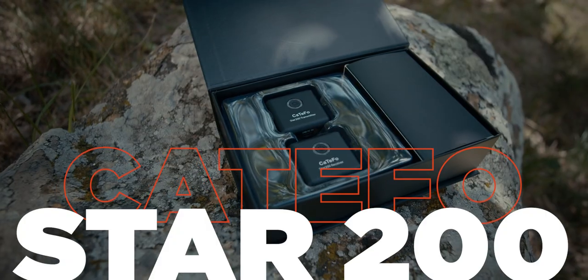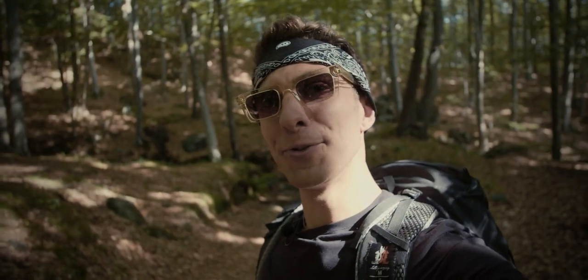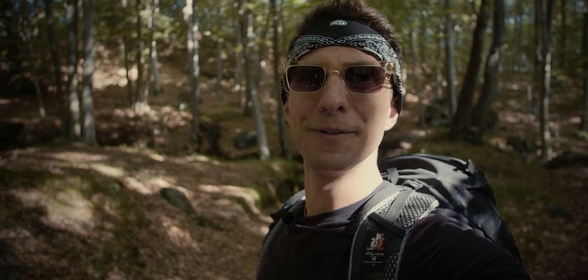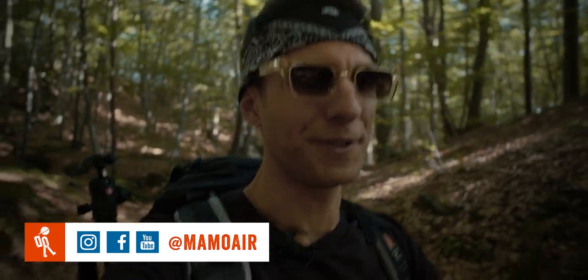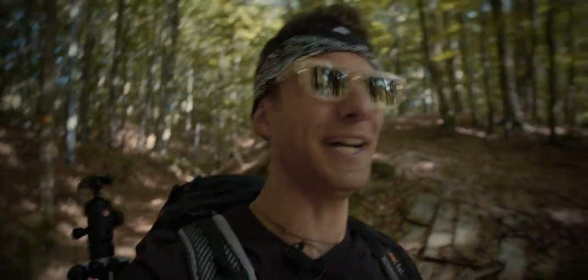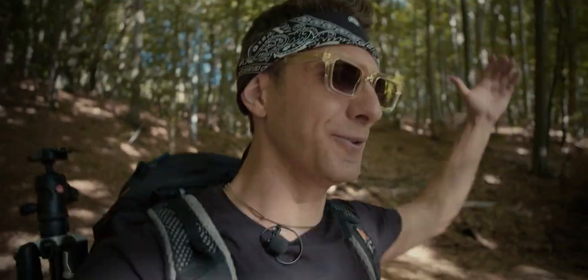Good morning! Today we're going to review the Cate 4 Star 200 wireless microphone system. We're going to do it as we are vlogging in this wonderful forest in the north of Italy in Piampaludo. I want to do it as we are vlogging so you can actually have a real feel and really listen and hear how the microphone sounds in a real life test and real environment. I also want to start adding more traveling and adventures in my vlogs again. I stopped for a while just to focus on camera gear reviews, but I think it's just nice to show some outdoors and some of my life as well out of my studio.